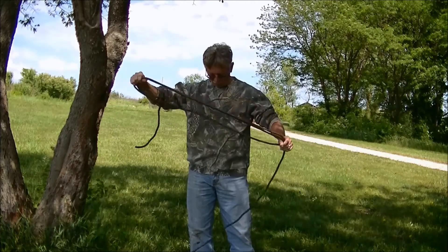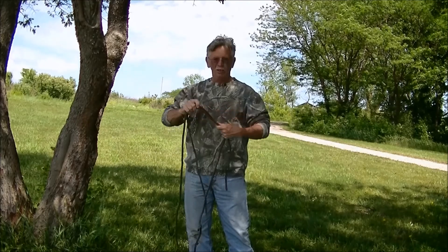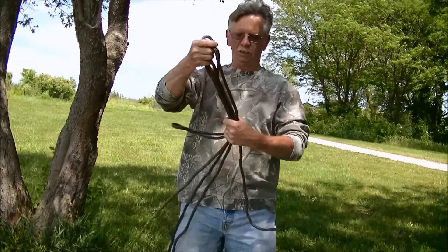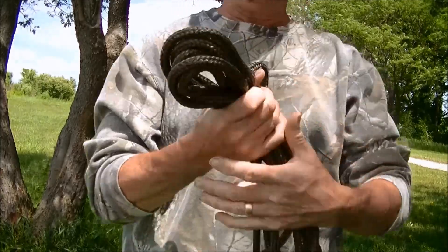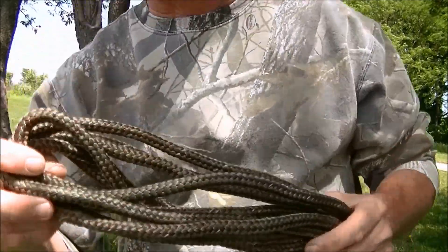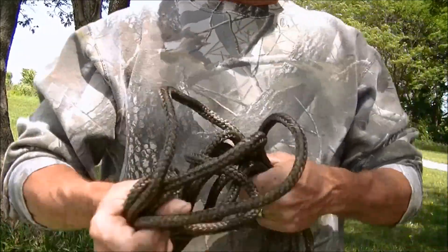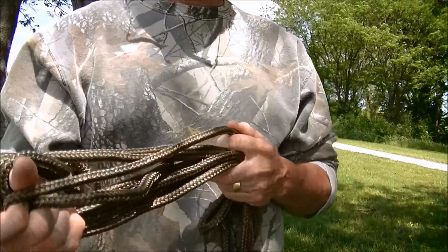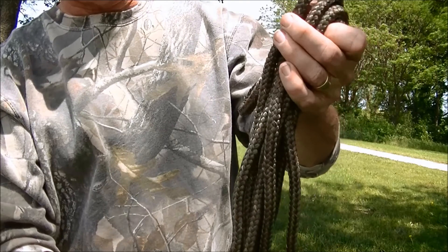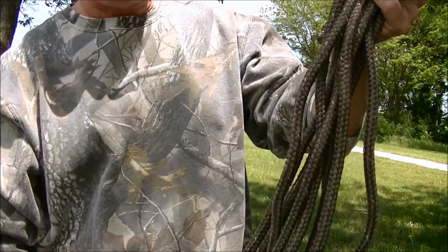It's 25 foot. I should have saved the package — I used it several times and didn't think about saving the wrapper. But you can pick that up at Walmart, and I think I paid three or four dollars for it. Pretty stout cordage, I haven't found much slippage with it.